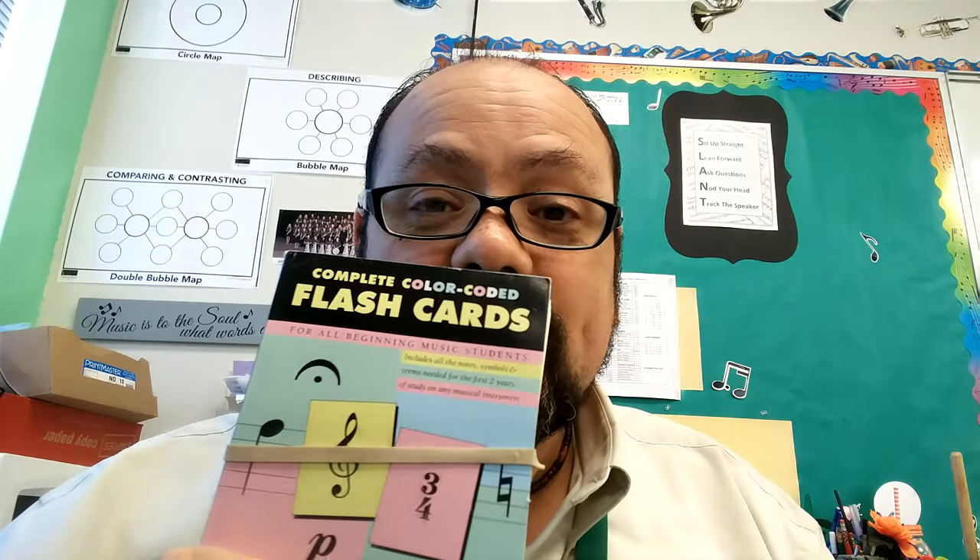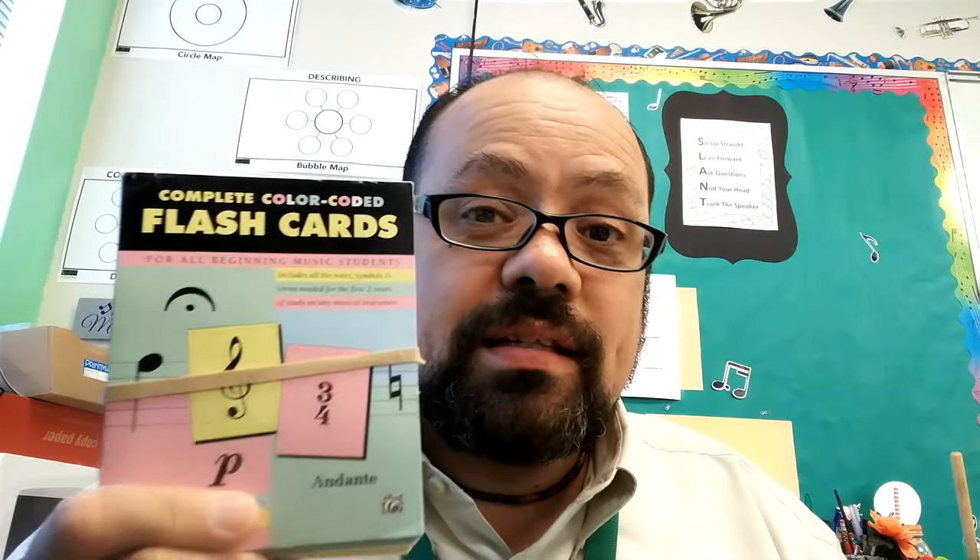Now, I know many of you purchased these last year, so make sure, if you still have them, to bring your music theory cards. These are available through Amazon.com, or you can order them here at Meet the Teacher Night.